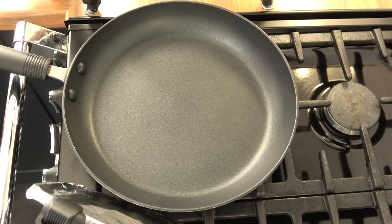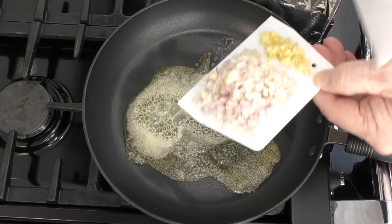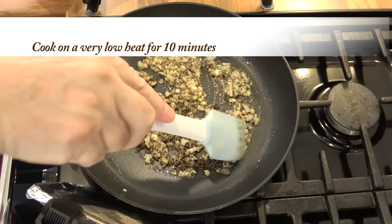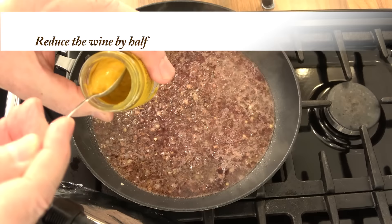I'll quickly go through making the peppercorn sauce, though I will be making a separate in-depth video on this outstanding sauce very soon. Start by melting the butter on a low heat. Add the garlic and shallots and mix together with the butter. Once mixed, add the rough ground black peppercorns — the pestle and mortar is the best way to do this. Cook these for 10 minutes on a very low heat, stirring continuously. Turn up the heat to medium and add the red wine or Marsala. Once bubbling, reduce the liquid by half.